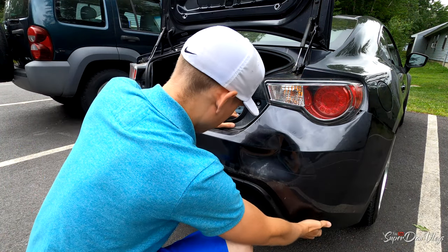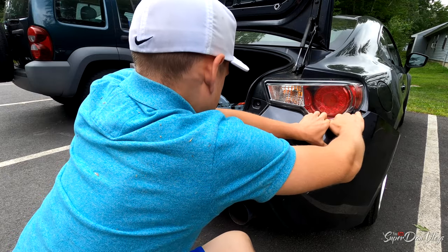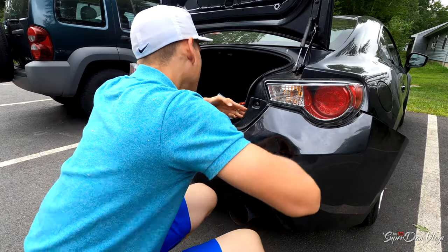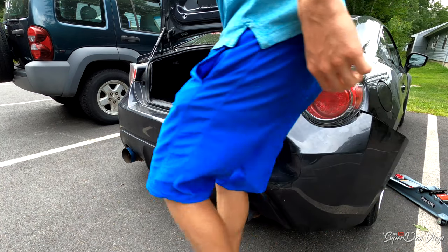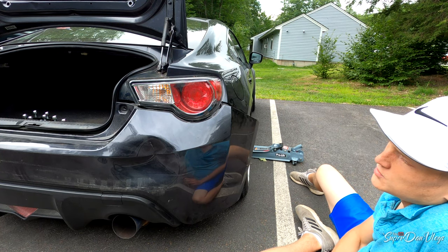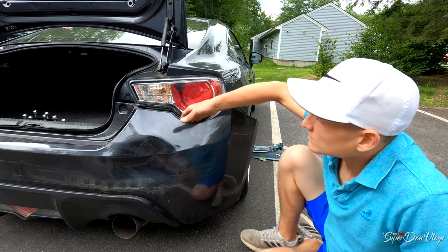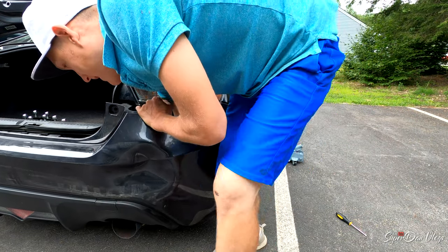I don't want to break it anymore, dude — it's already broken. I wonder if I just pour the hot water on it like that and push. Fucking hang that angle though.